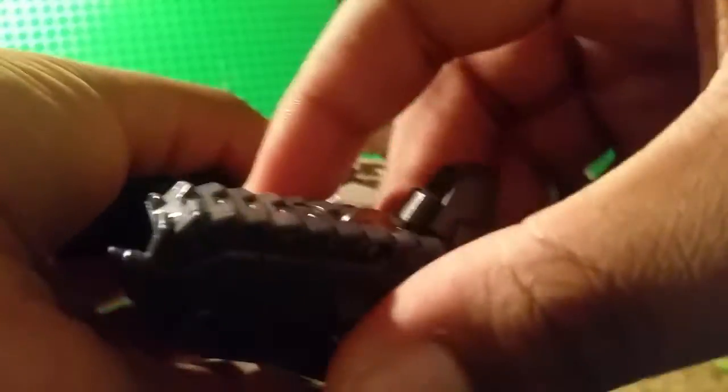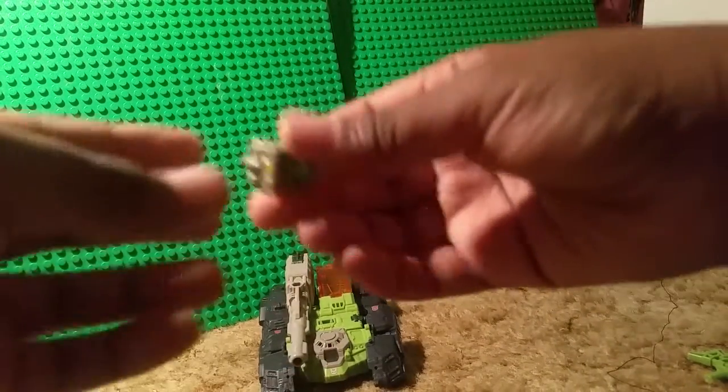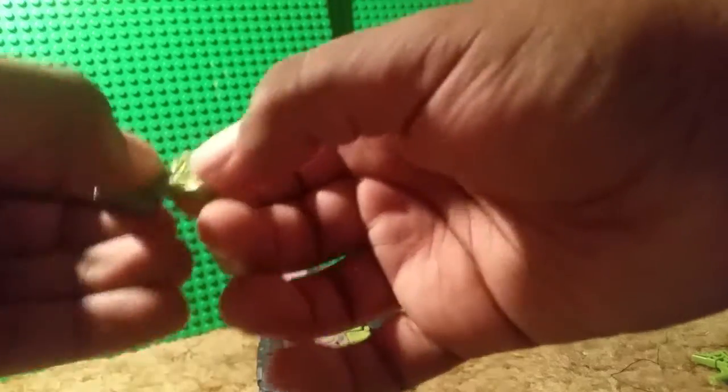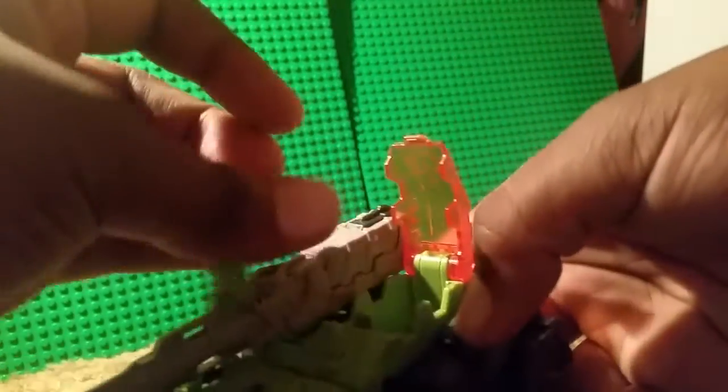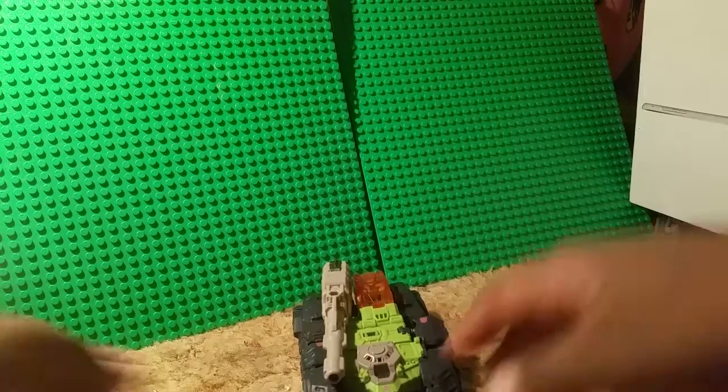Oh, I think I messed up on that part. So first, what you want to do is fold the feet down, then push it into the slot. Do the same thing with this leg, then push it into the slot. Now you want to push this down, and push these back in place. Here we are, almost done. Next, you want to get the headmaster and transform them, which is very easy. Now you want to open this right here — the headmaster will fit in pretty securely. And you are done.